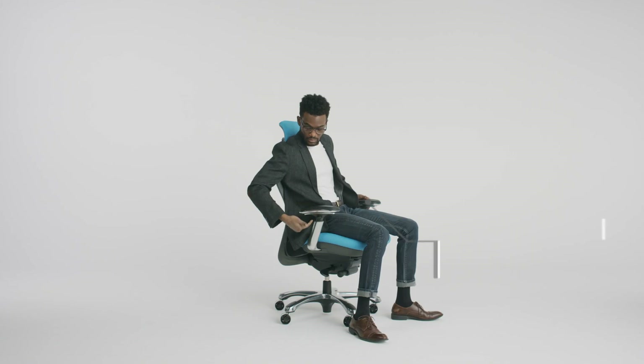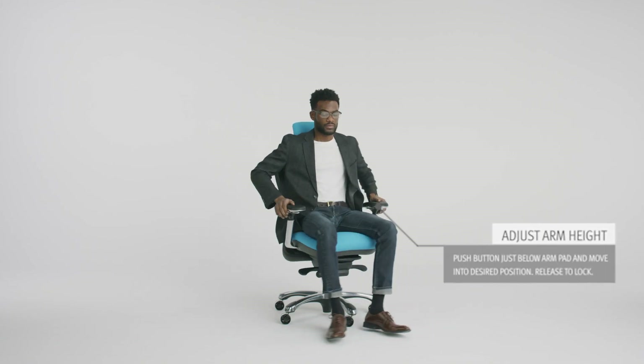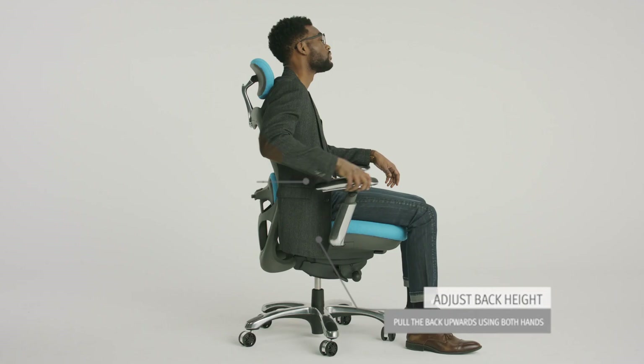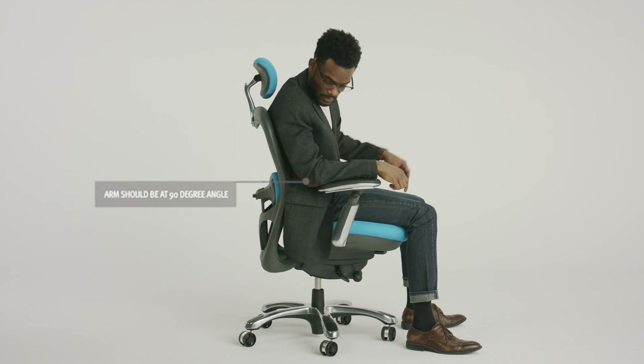To adjust the arm height, push the button found just below the arm pads and move into desired position. Release the lock. Your arm should be resting at a 90 degree angle for optimum comfort and support.